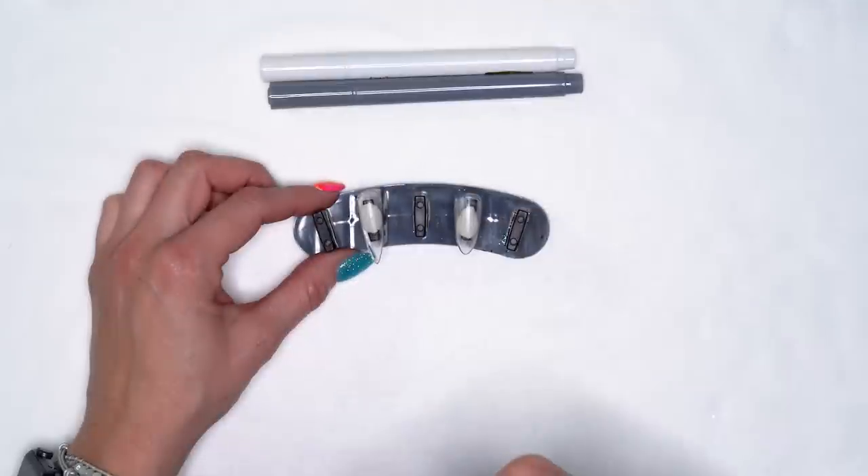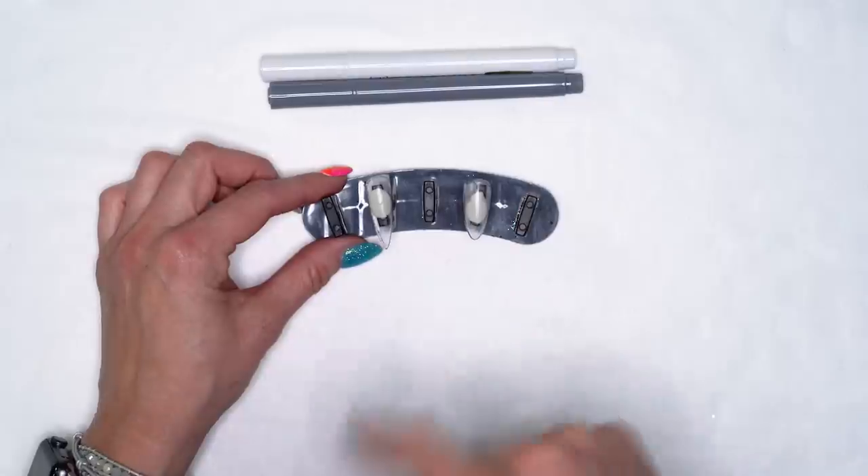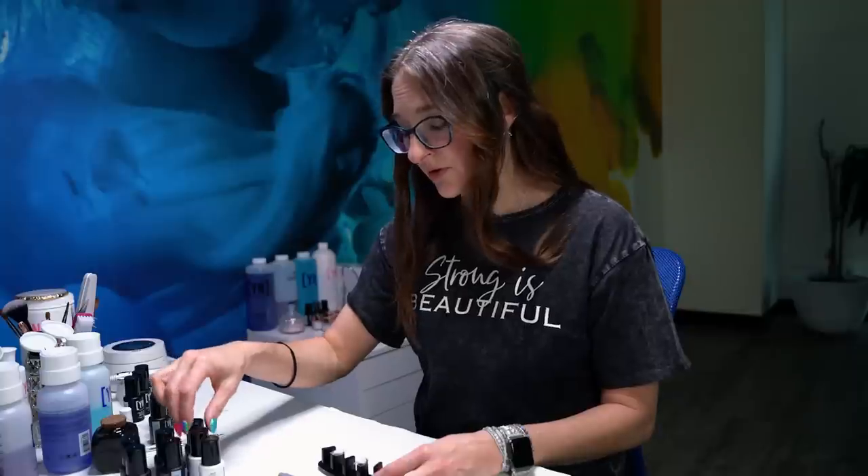So I've got my two full coverage nails prepped and ready to go. I've just removed the shine from them. I'm going to start with our long nail and we'll just do that one first all the way through so that you can kind of see how the procedure goes, and then I'll do the shorter nail and adapt a little bit to that.